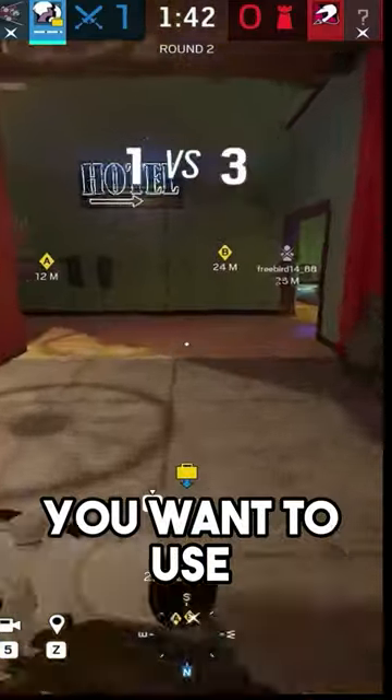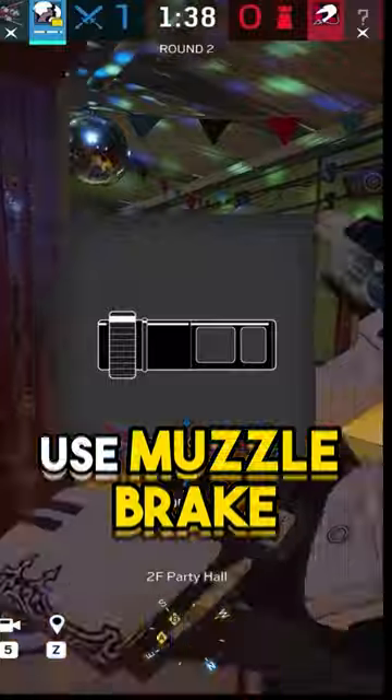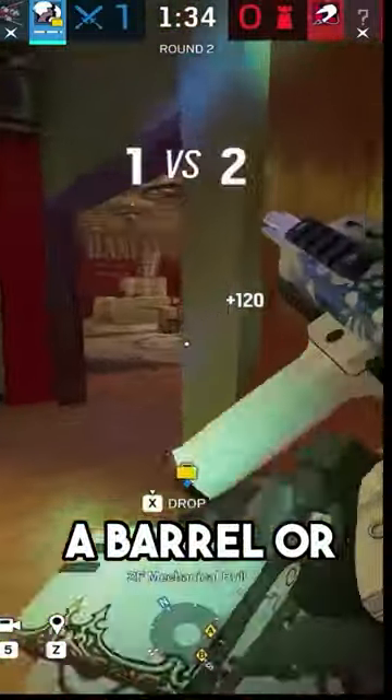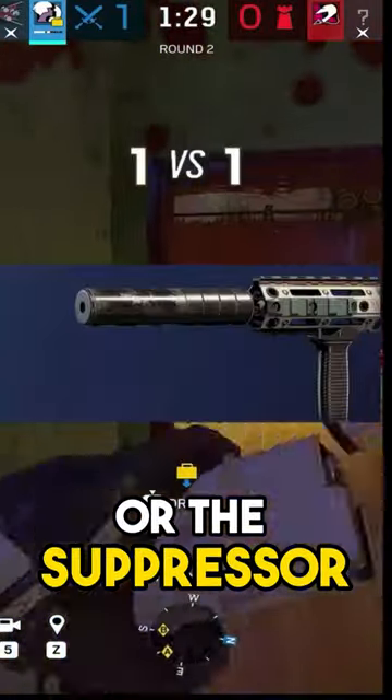For DMRs, you want to use the muzzle brake and the vertical grip. For pistols, you want to use the muzzle brake. For shotguns, there's usually not a barrel or grip option, but if there is, run the vertical grip and the long barrel or the suppressor.